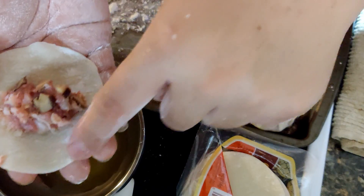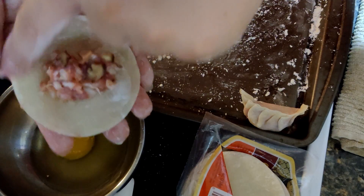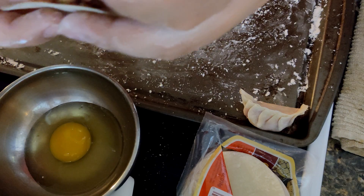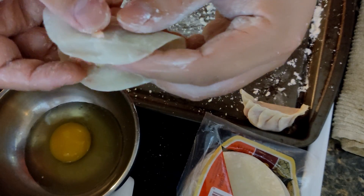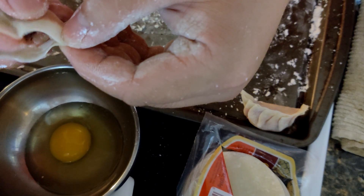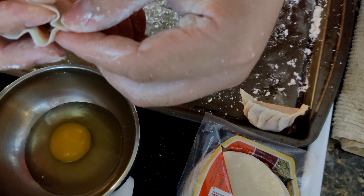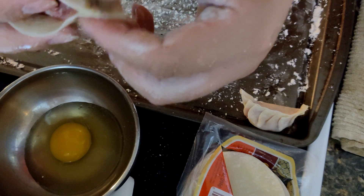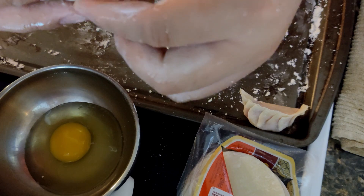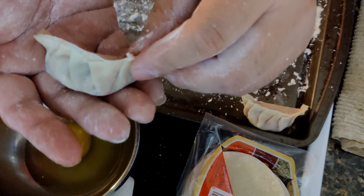Take a little bit of egg white and put it around the circumference, then fold the wrapper over in a semicircle, then pinch here and fold the inner side. Just fold it like that and then press — fold and press, fold and press. Repeat the same process throughout the circumference and there is one potsticker.